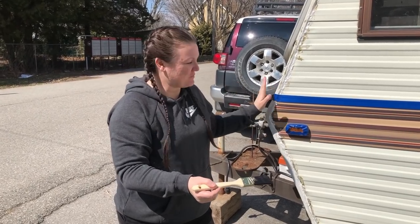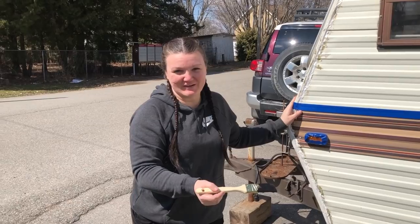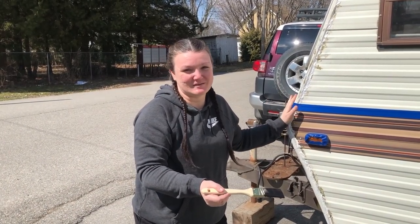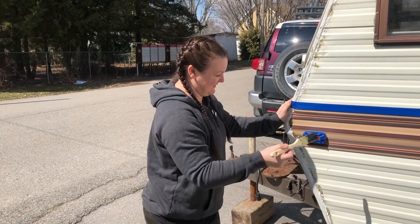I'm going to do some edging first with a brush and then I'm going to start rolling the camper. I'm so excited to get to this part — this is just going to change the whole look of the camper, so I'm pretty excited about what this is going to look like.